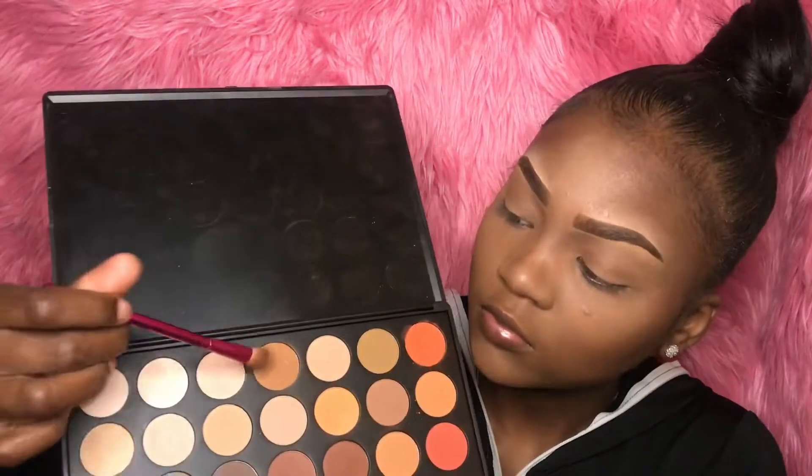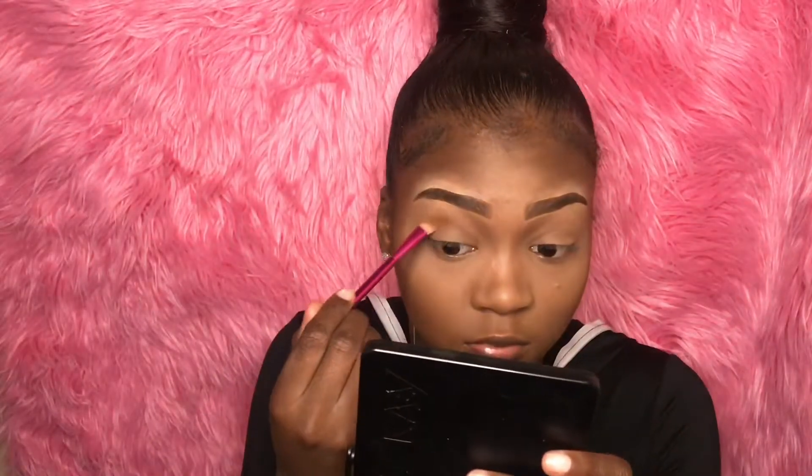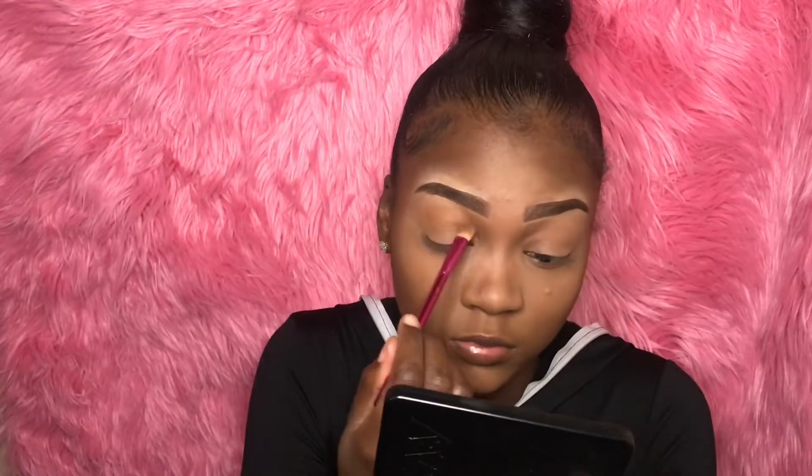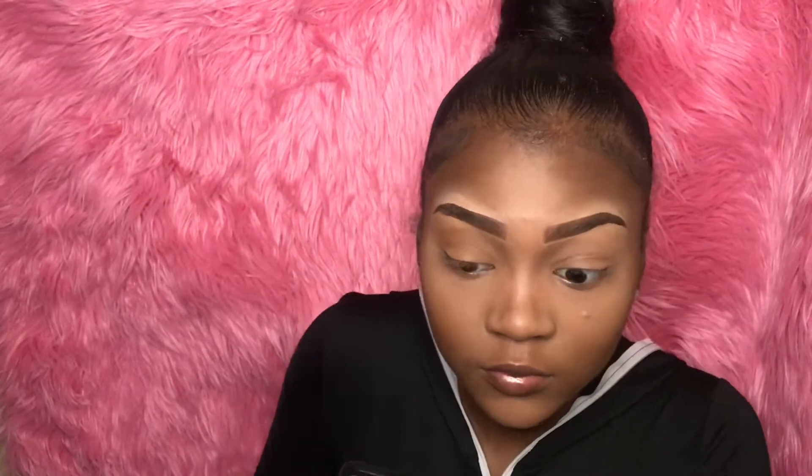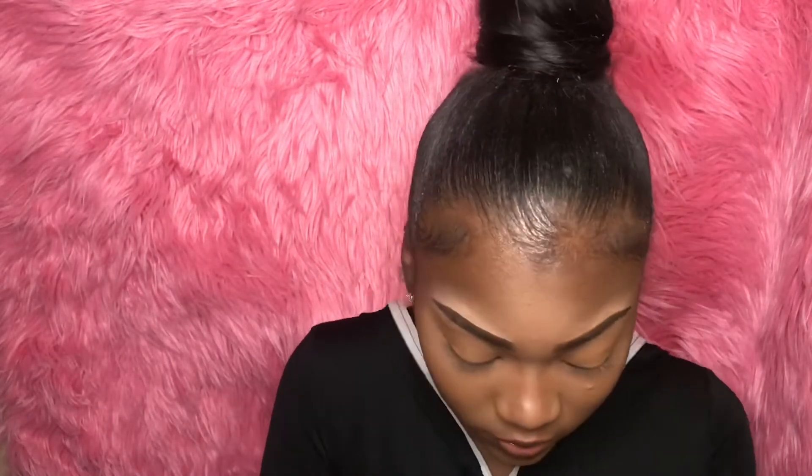Now I'm using my 35OM palette from Morphe. I'm using that brown shade that I always use — y'all, that is my favorite shade, my go-to. Like any look you see me doing, I'm using that shade first. It's just a very neutral brown that can be blended with anything.